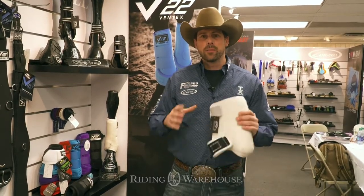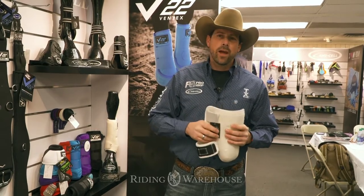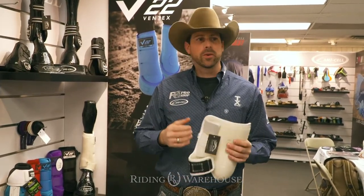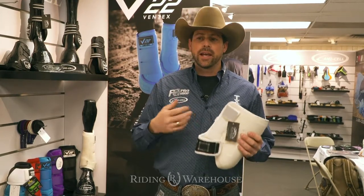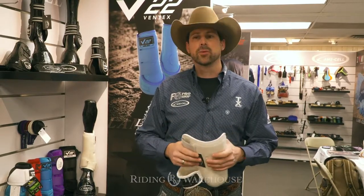As a professional reining horse trainer, it is very important for me that my horse's legs are protected in the ultimate way. I've been more prone to use polo wraps because I can control the amount of pressure from top to bottom of the leg, and I feel that it helps keep the leg a little bit more dry since it's more breathable than conventional neoprene.